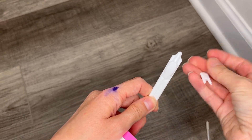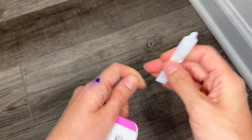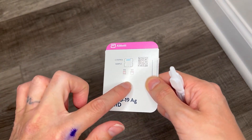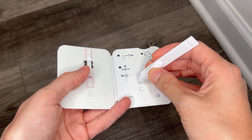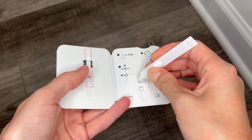So this comes with a lid and you just twist it off and then you go to your test card and this is the test strip right here. And you open it up and you put six of these drops in the top here. One, two, three, four, five, six.